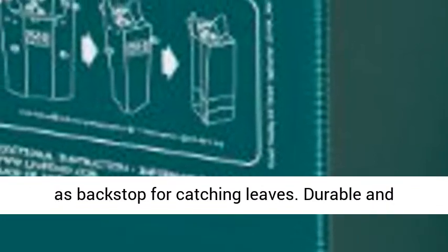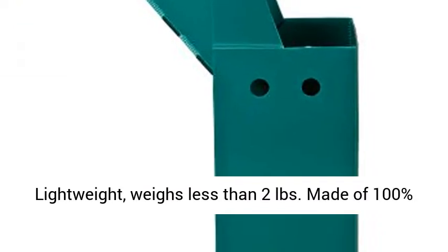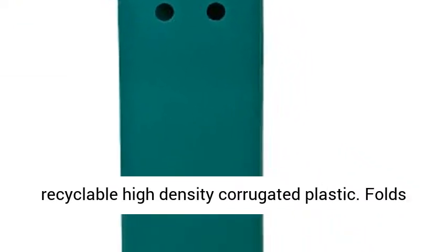13-inch chute rises above the top of bag and acts as backstop for catching leaves. Durable and lightweight, weighs less than 2 pounds. Made of 100% recyclable high-density corrugated plastic.